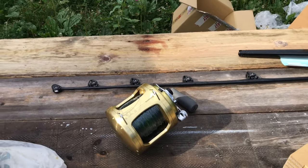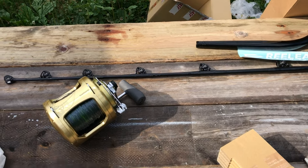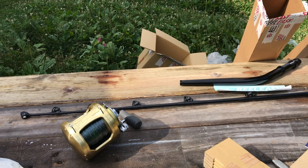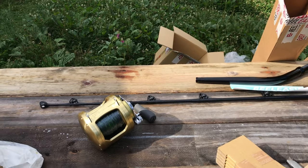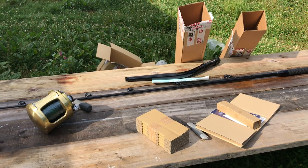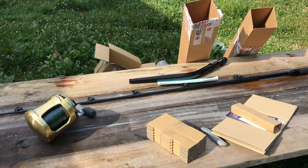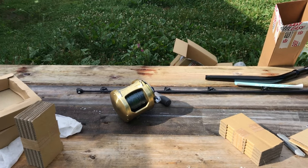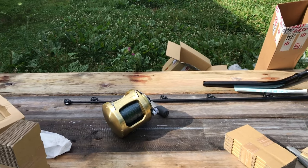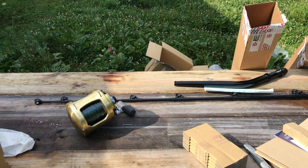I actually made an unboxing video, but I had it in time lapse, so maybe I'll include that footage of me opening up the rod and stuff — it might look kind of silly. I've got to get this thing put together. I've never put one together, so I'm not exactly sure how it goes. Now I'm off to go work on the tuna box.